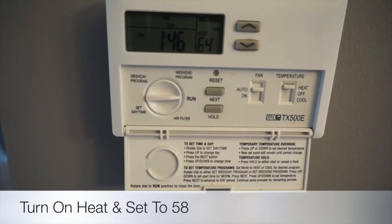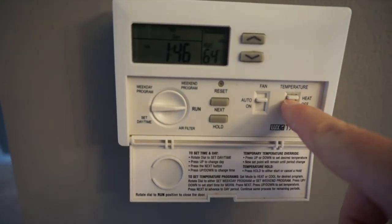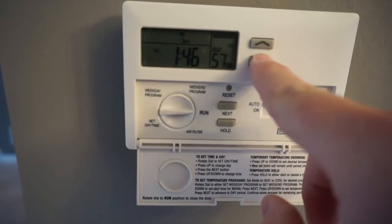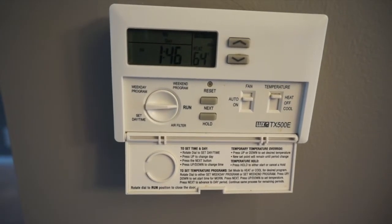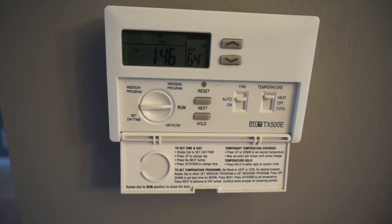You'll want to make sure that the furnace is set to heat. Make sure that the furnace thermostat is set to heat, and then reduce the thermostat to 58 degrees. That will keep the property warm enough to show, but it will also deter the pipes from freezing inside the property.